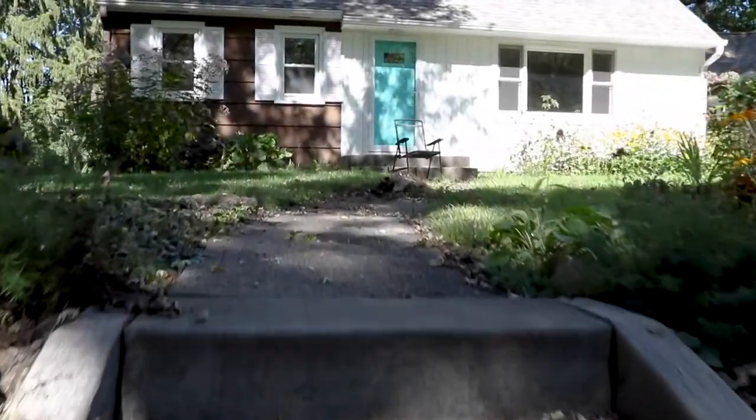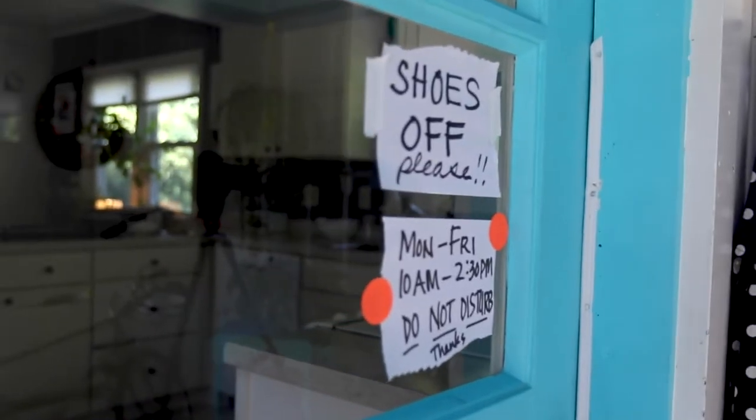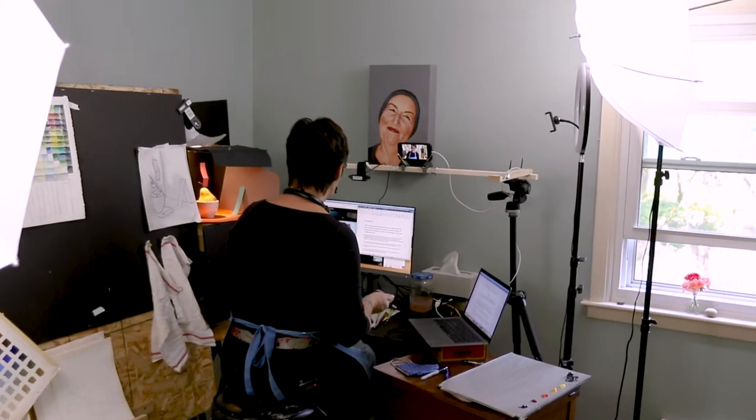Good morning, good morning everybody. Hey painters, I think I'm just gonna get rolling because I want to build in some good work time for you all.